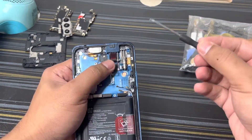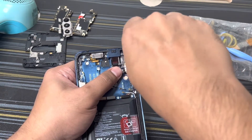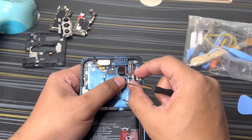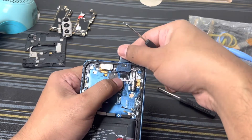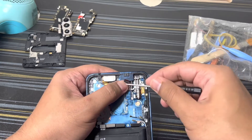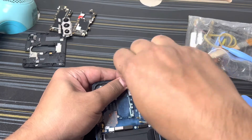Oh sorry, I forgot to remove one more screw. There are four screws actually I'm supposed to remove. Once that is done, you can remove this one. There are two screws hidden underneath this sticker which you have to remove to take out the camera.